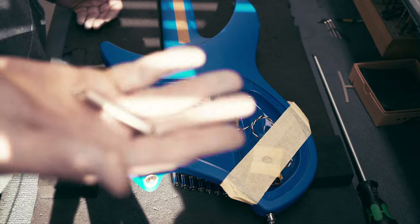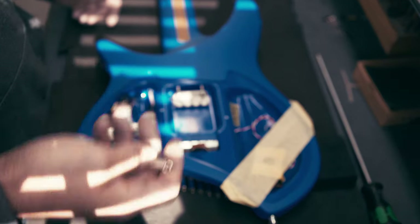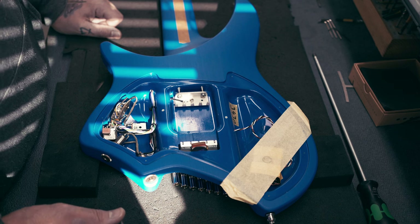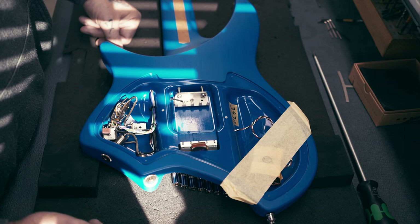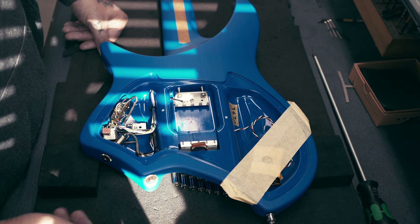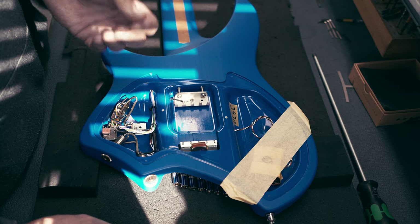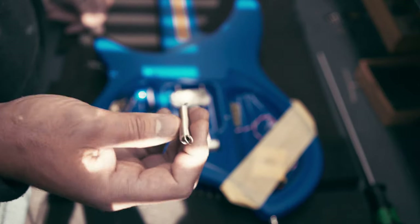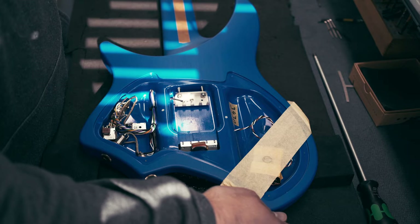Now we're going to install the springs on the trem. If you ever need to get your trem out of the guitar and place it back, this is how we do it. This guitar is on final assembly — I already have strings on here. Getting strings on the saddles and tuners of the headless is something you should know how to do, otherwise you couldn't have removed your bridge. The only difference is there are strings on it now, but I'm going to show how we get the springs back in — the springs have a little bit of foam in them against resonating.